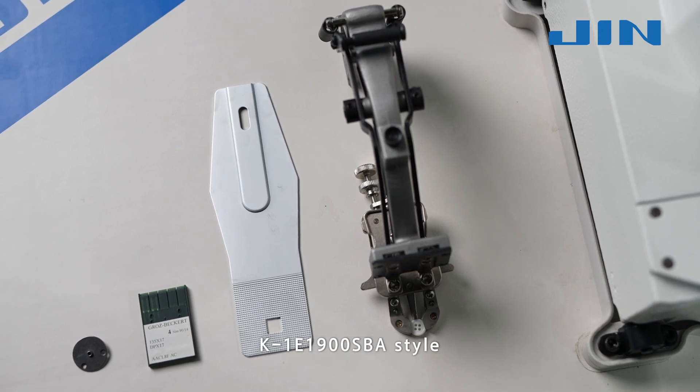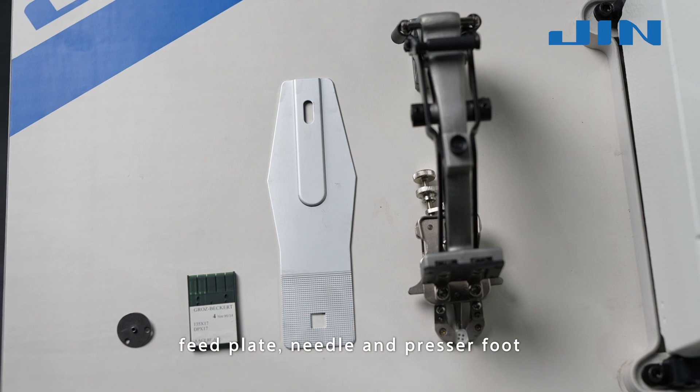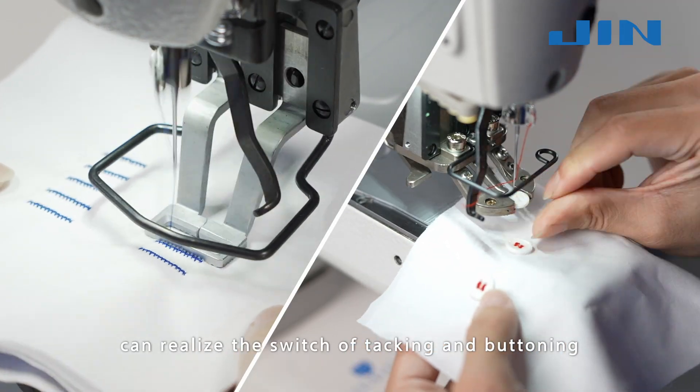The K1E 1900 SBA style only needs to replace the needle plate, feet plate, needle, and presser foot to realize the switch between tacking and buttoning functions.